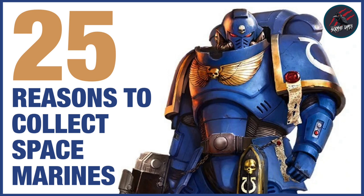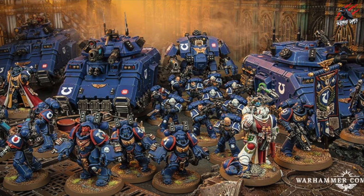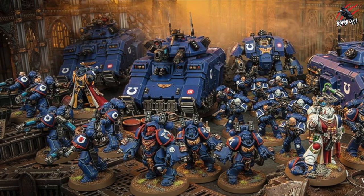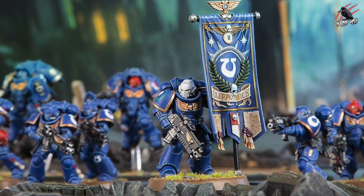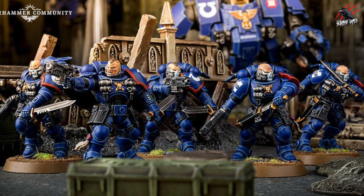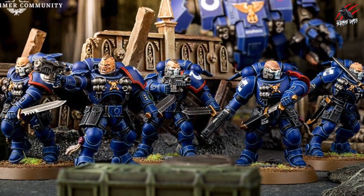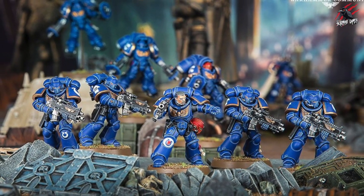Welcome to Tabletop Skirmish Games. I'm Lee and in this video we'll be taking a look at 25 reasons to collect Space Marines. I've recently started collecting Space Marines and Necrons and I've got to say I've really enjoyed the whole process so far, learning about the lore, the different models and how to play Warhammer 40,000.